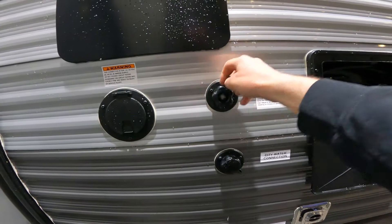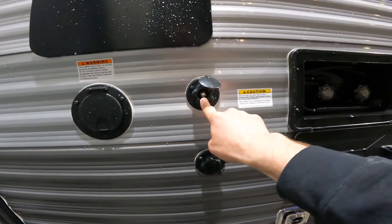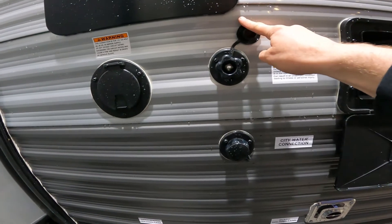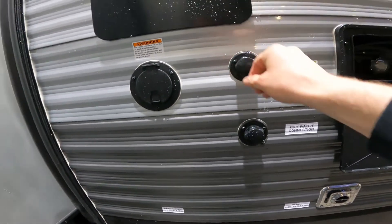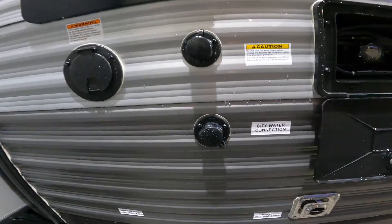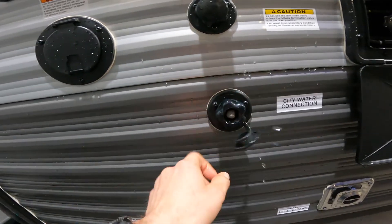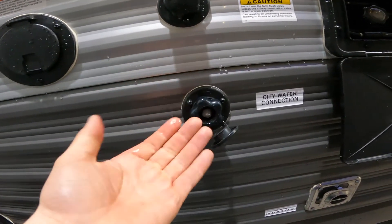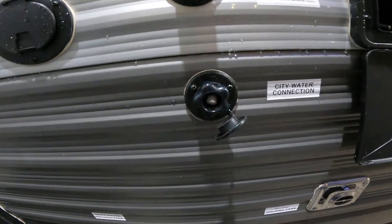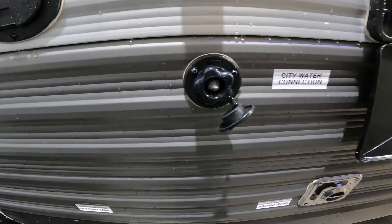Next we'll come to your black tank flush. If you hook your garden hose up to this inlet, it can be used to flush your black tank. Just below that, we have your city water connection. This is where you hook the campground's water hose, or the water hose from your house, in order to pressurize the water system of your RV and use it much like you would the water in your home.